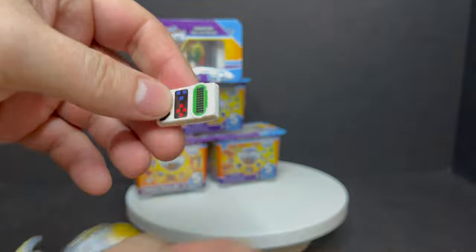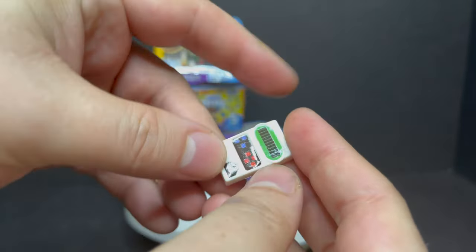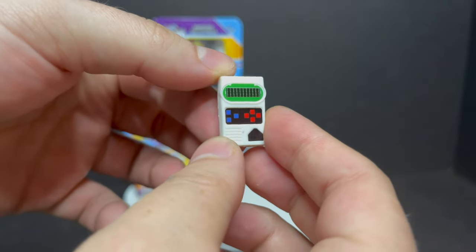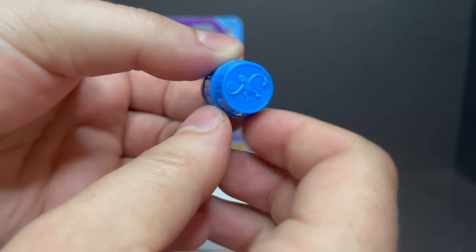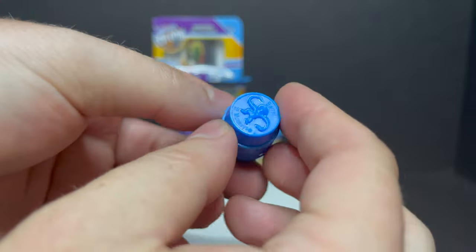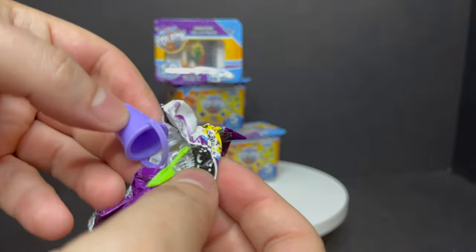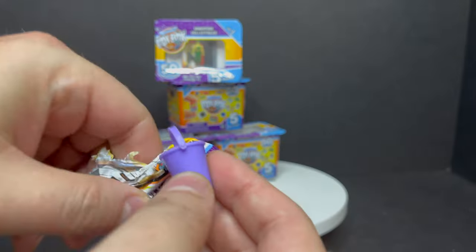Next one up, we got Mattel's Electronic Football. Who remembers playing this? Anytime you give me old video game props, that is rad. And then we got Barrel of Monkeys — the monkeys right there. Wait, are there monkeys inside? No, there's no monkeys inside. But hey, it's a cool Barrel of Monkeys. And then we got Pail and Shovel. Very cool.